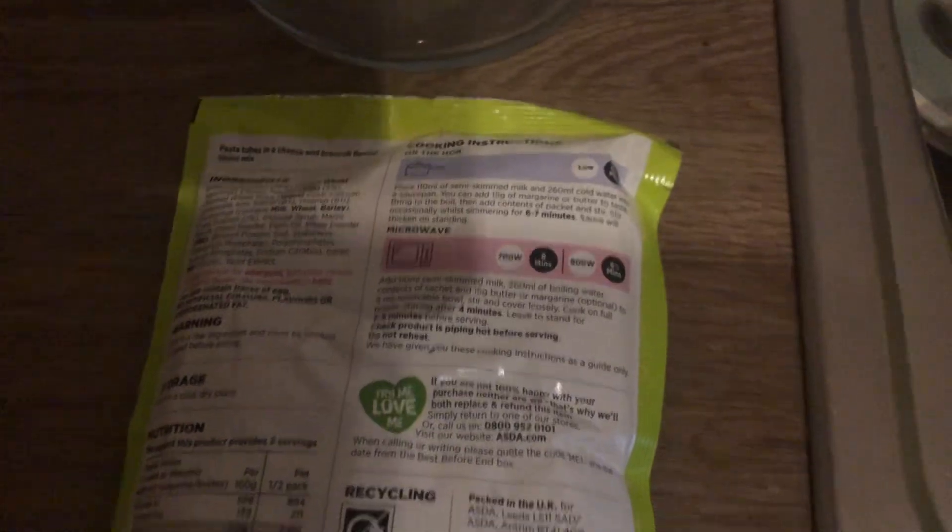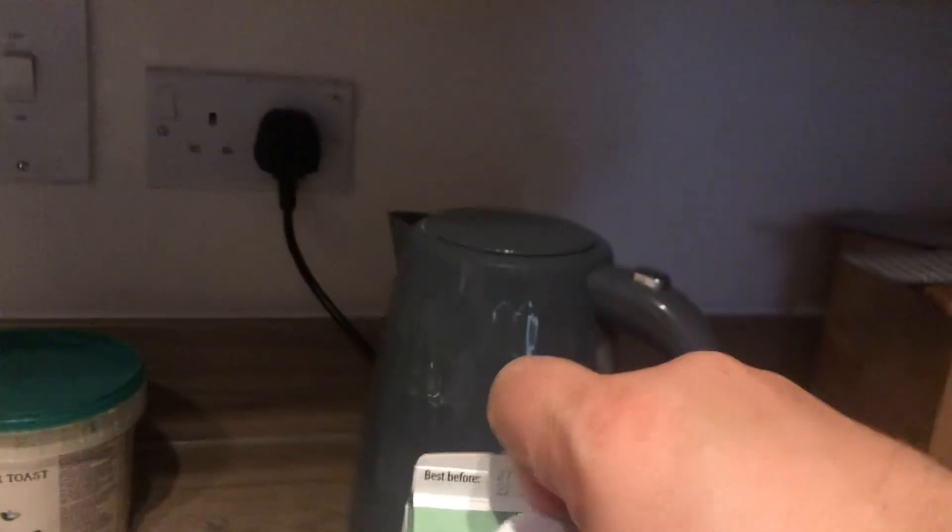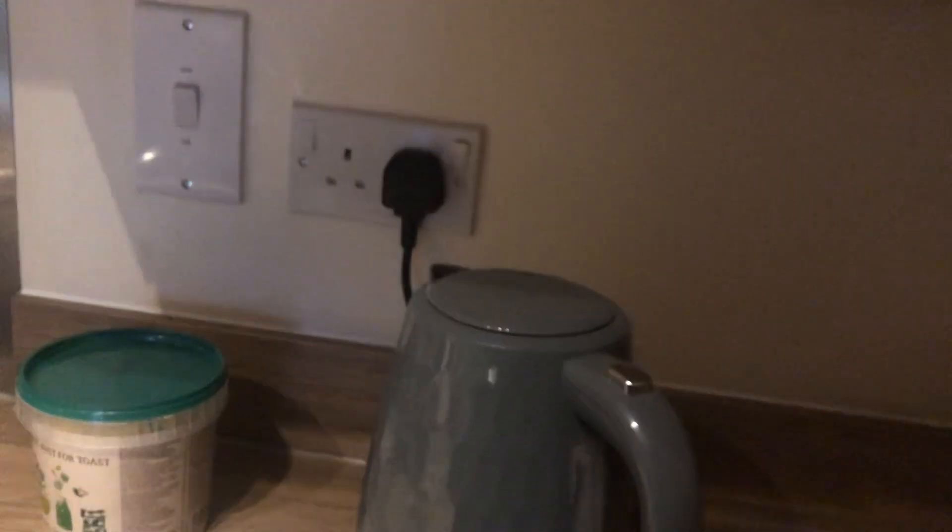Welcome back to part two. So what I'll do next — I get 110ml of semi-skimmed milk and 260ml of cold water. Here's the measurements on the Pyrex jug. I'm using lactose-free semi-skimmed milk. Let's do this — so 110ml.